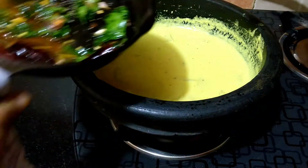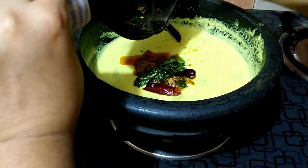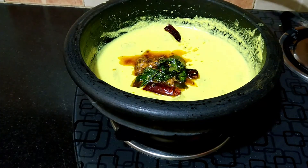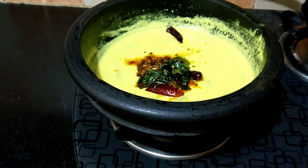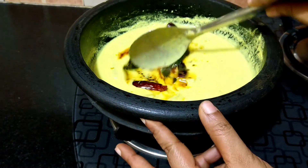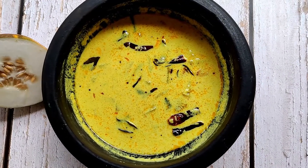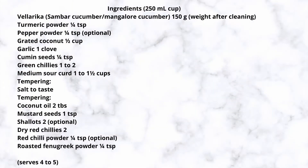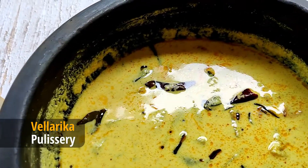Transfer the tempering into the curry. Cover and set it aside for 10 minutes. Mix well before serving. Set this curry aside for half an hour to an hour before serving for the flavors to balance. Do try this recipe and thanks for watching!